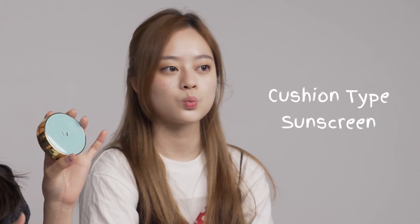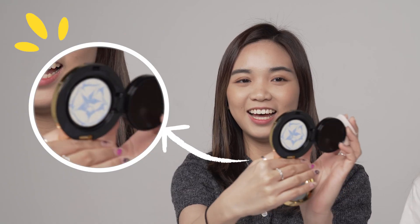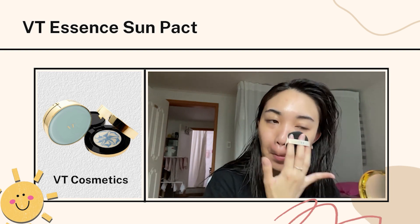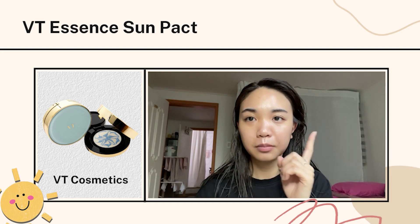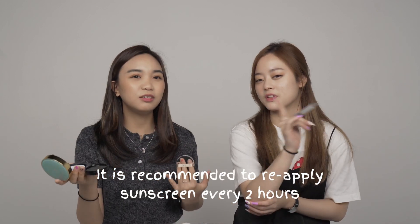Moving on to the next one — the VT Essence Sun Pact. This is a cushion-type sunscreen, and it's all over my TikTok. I was so excited to try this and get the documents. When you apply it on the cushion, it has a blue tint, but when you apply it on your skin, the blue tint doesn't show. It has a bit of a white cast because it's a combination of physical and chemical sunscreen, but it doesn't really leave a big white cast. You can carry this around to reapply your sunscreen on the go.